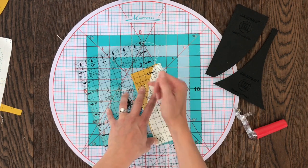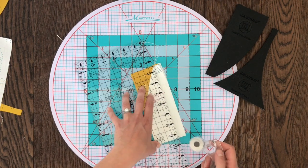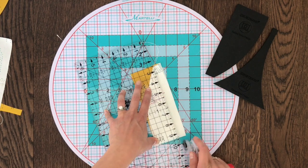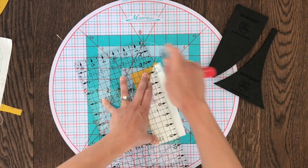It's important to note that the bottom of my block is actually at the top of my cutting mat. This is important because there's more fabric at the bottom of my block than there is at the top.